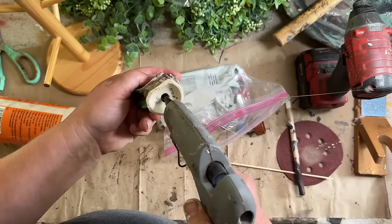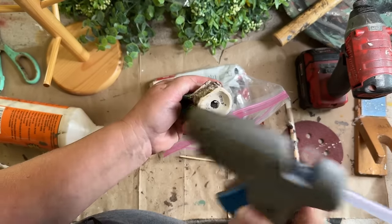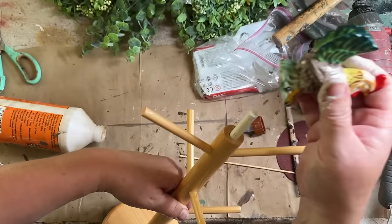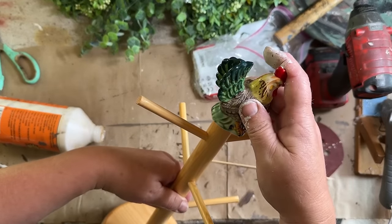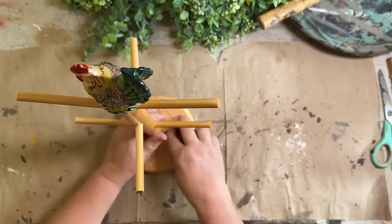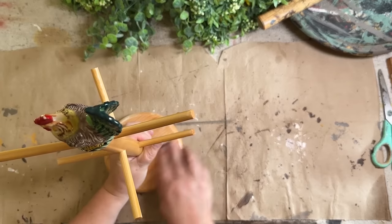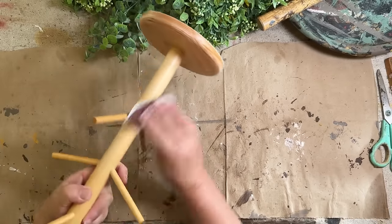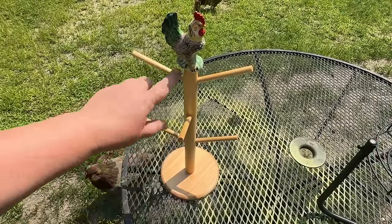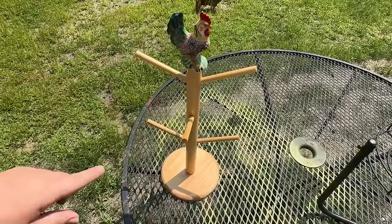I'm going to take a little bit of hot glue and just fill up the cavity with hot glue, and then set this guy right on top. I'll do a little clear mat spray because it's shiny — I did sand it some but it needs to be sprayed. I want this paint to stick.